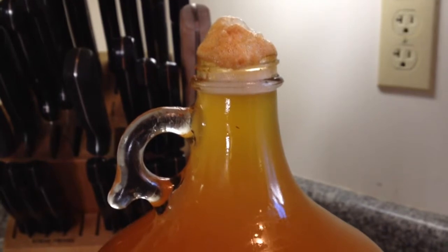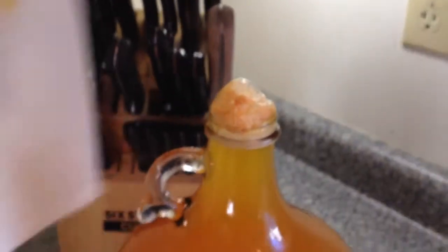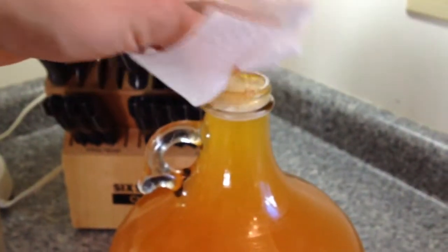This will be like this for about a week — it's just been a few days so far — and you just take a rag and keep it clean basically.